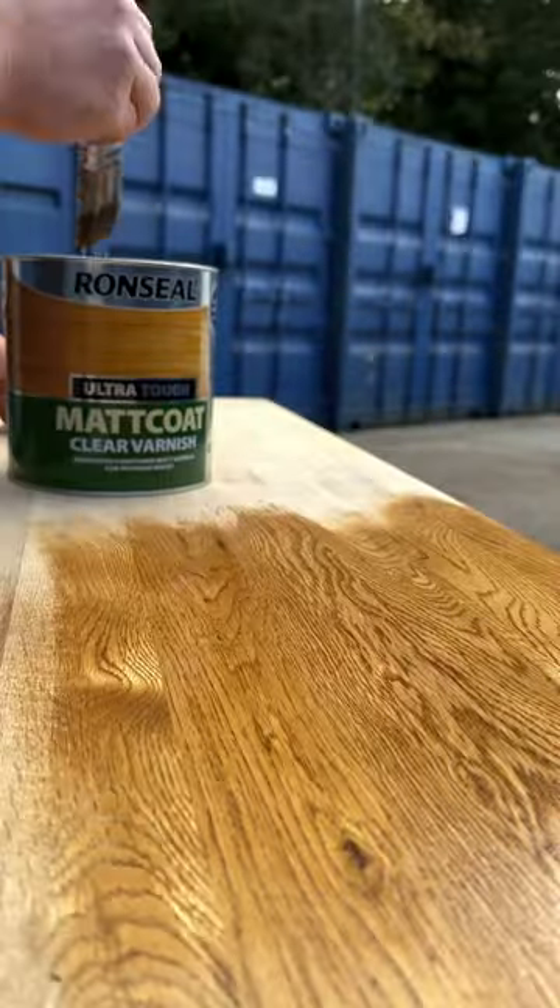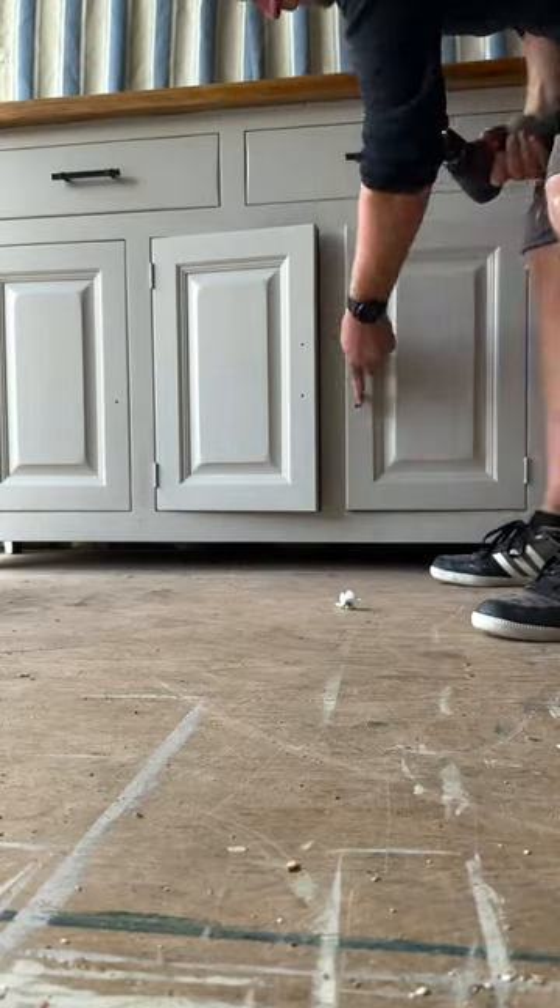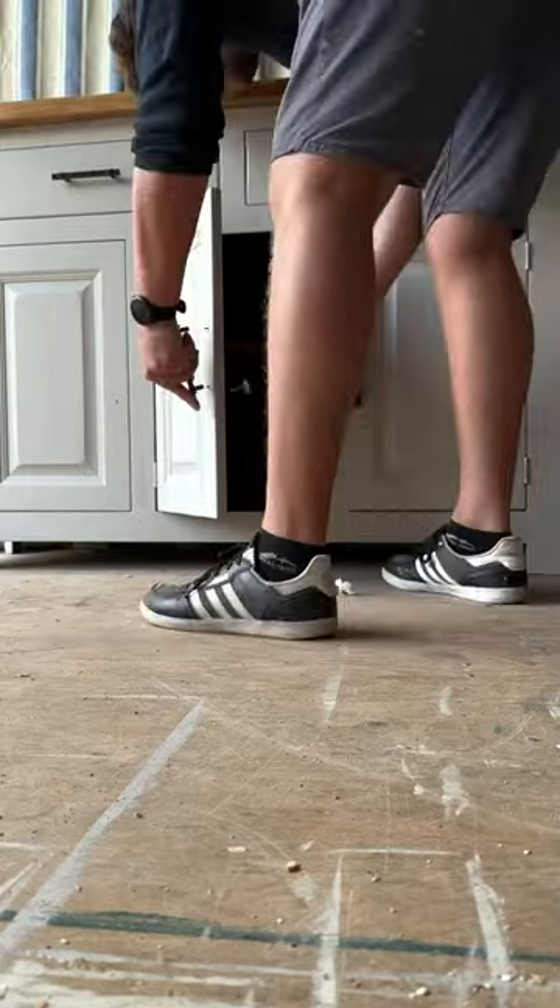While I was waiting for the first coat to dry, I got onto the varnish on the top, which looked great. Then onto the handles — putting them straight back on. I didn't buy any new ones; these ones looked great already.